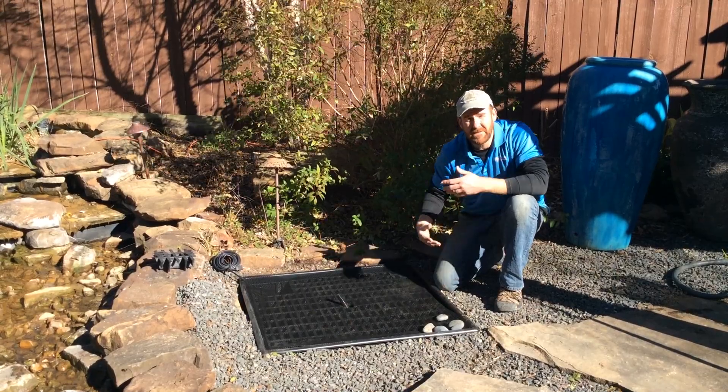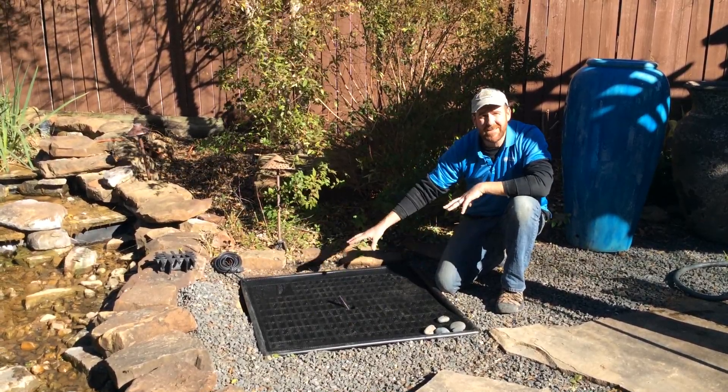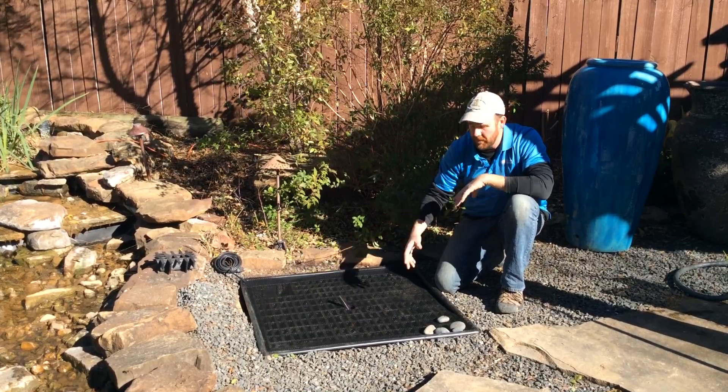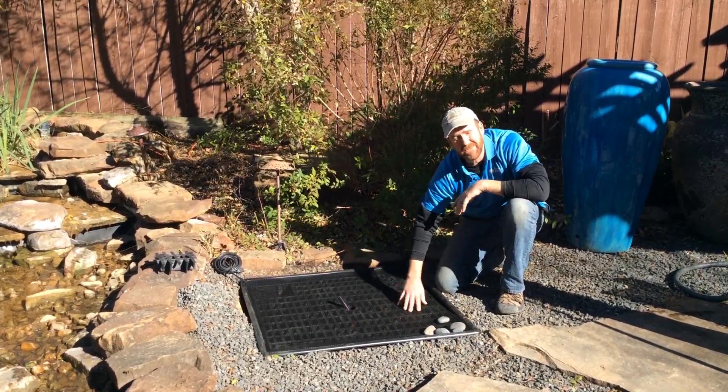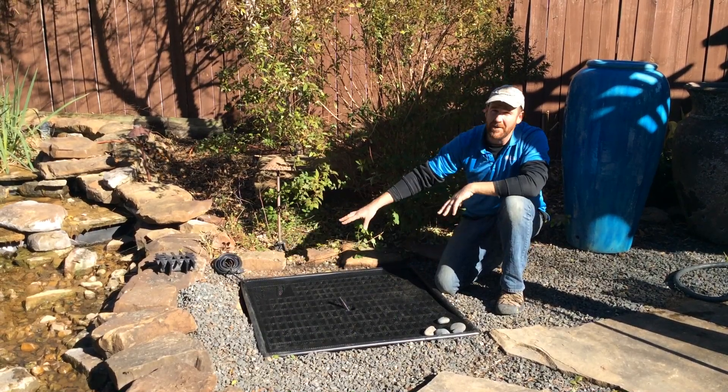One of the nice things about a disappearing fountain is that they're supposed to be very low maintenance. Anything we can do to keep you from having to get to that pump all the time is a good thing, which is why this mesh comes in handy — it's going to help keep leaves and stuff from getting down in the basin and clogging the pump.